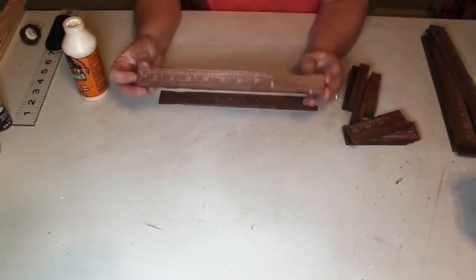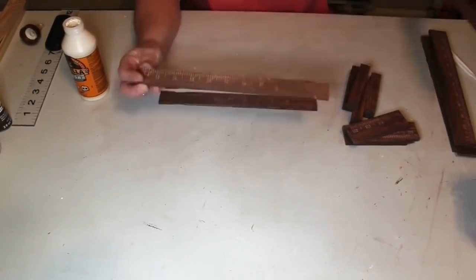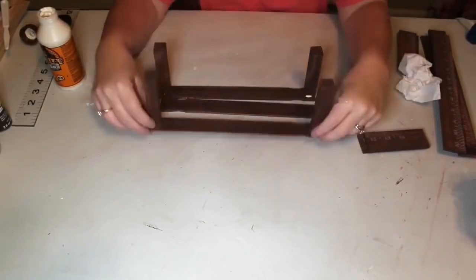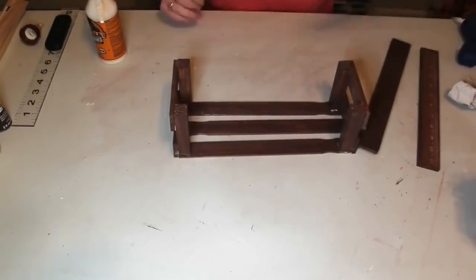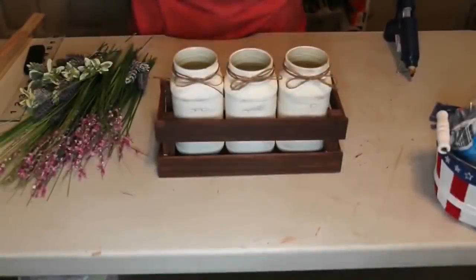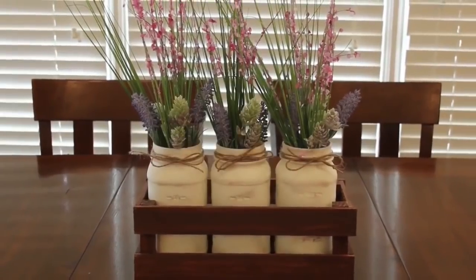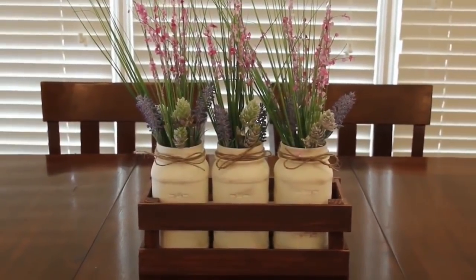Once I lay out my three one-gallon paint stirrers for the bottom, I use my four square pieces and glue one in each corner. Now we take our four short pieces and glue two on each end of our crate, then use our four long pieces and glue those onto the sides. And there's our crate. Now we'll put our jars in and add some florals and it will be finished. I love how this piece turned out - my husband really likes it too, so it's found a permanent home on our dining room table.